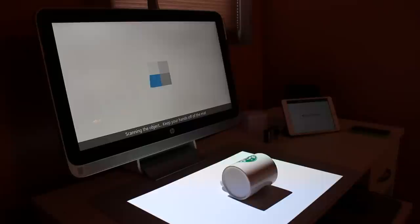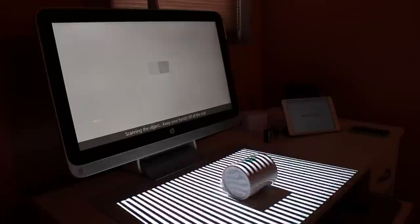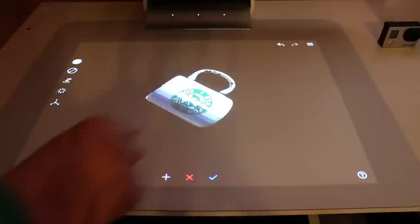This touch mat, right down here on the surface, actually allows up to 20 touch inputs. I don't know why you would need 20 touch inputs at once, but that's impressive technology and I give HP props for pulling it off. This projector slash touch mat functionality — how does it work? It simply extends your desktop experience.